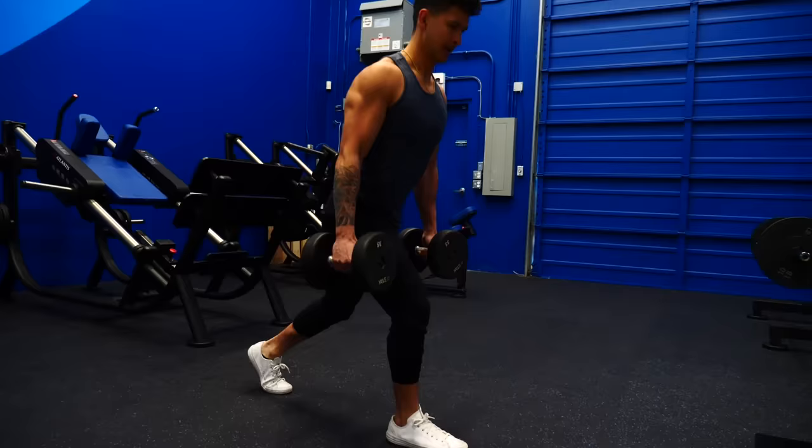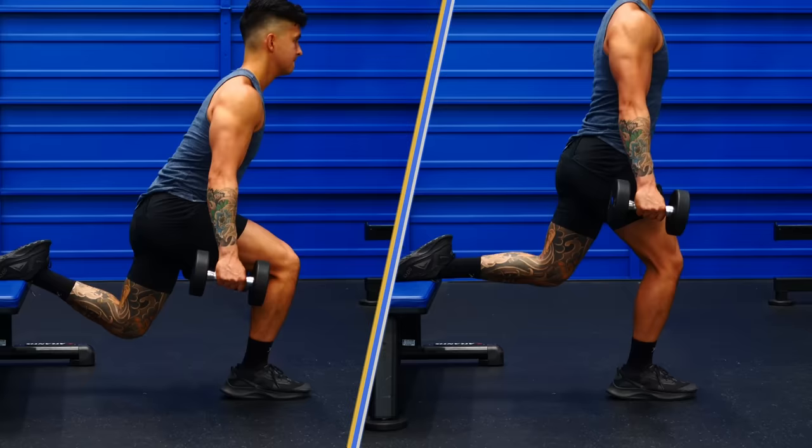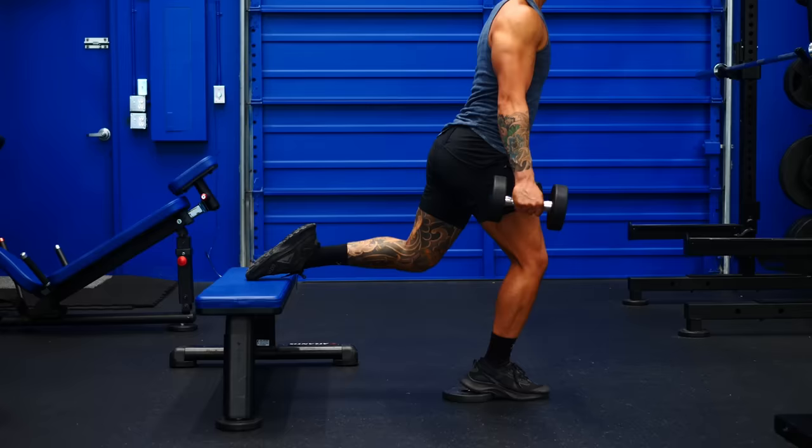You can also apply this concept to lunges and Bulgarian split squats. Rather than keeping your knee directly over your foot, let your knee and shin travel forward, and try using heel elevation on your front foot to create an even greater forward shin angle to emphasize the quads even more. There is one thing you need to be mindful of after applying this tip, and this is where the next mistake comes in.